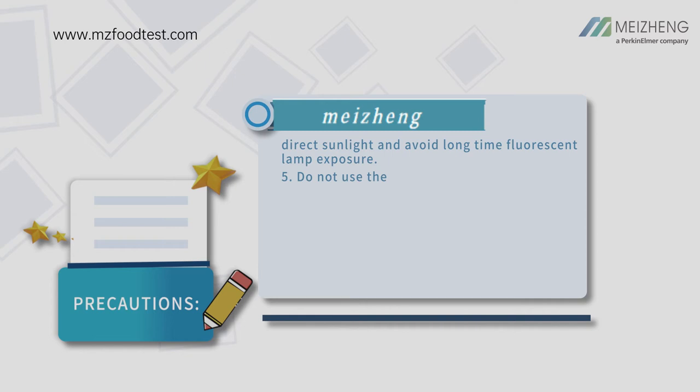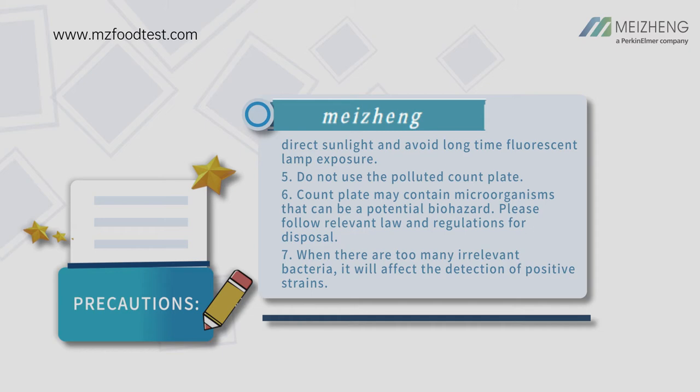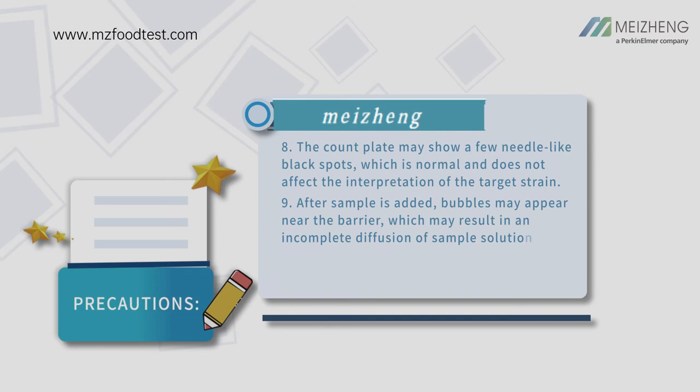Keep the count plate away from ultraviolet light, direct sunlight, and avoid long-time fluorescent lamp exposure. Do not use the polluted count plate. Count plates may contain microorganisms that can be a potential biohazard; please follow relevant laws and regulations for disposal. When there are too many irrelevant bacteria, it will affect the detection of positive strains.